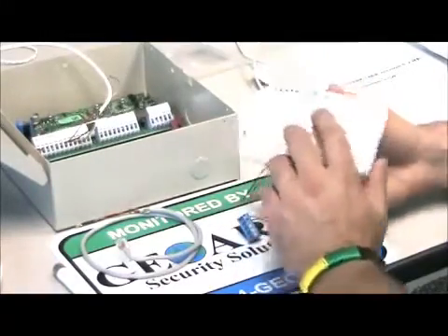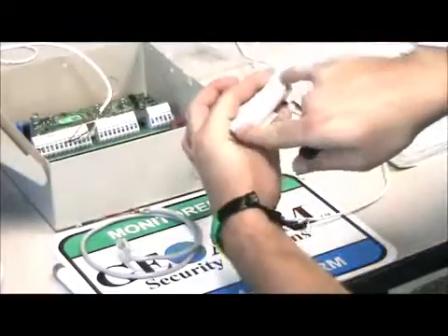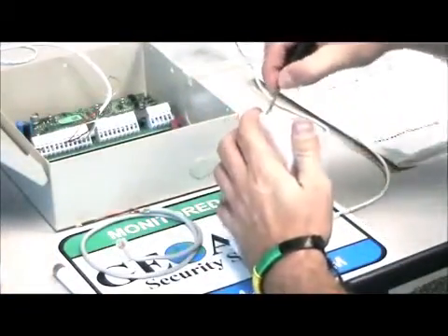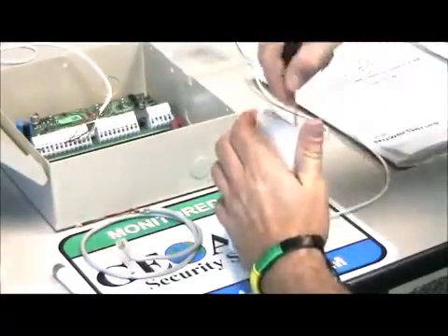First things first here, we want to go ahead and get this thing open. There are two little divots — slots right here — that you're going to press down like so to get it open.